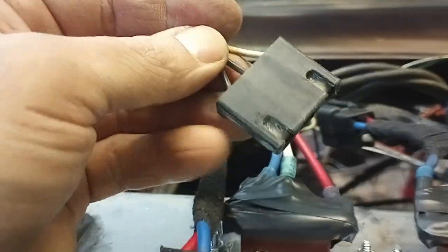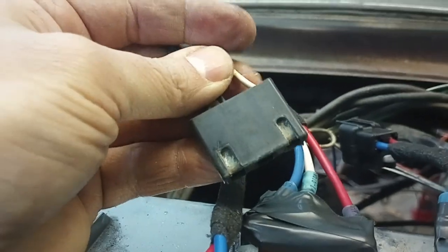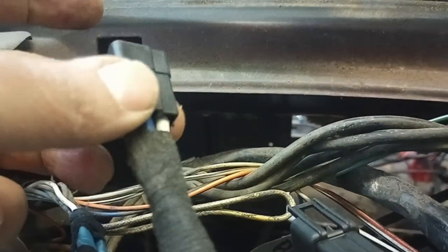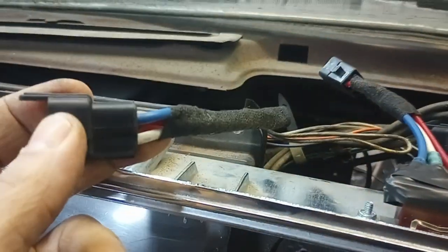Here's the original power antenna switch — it's not bad, but the switch was kind of rough, coming apart and getting real loose. So I cut this off and I used period-correct, 1960s-style Packard connectors. I got a kit off eBay for $50. They're pretty easy to assemble and I kind of tried to follow the manufacturer's style.